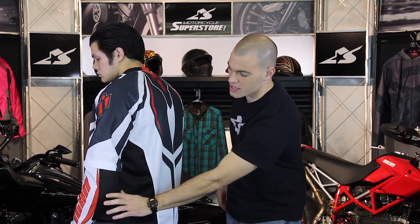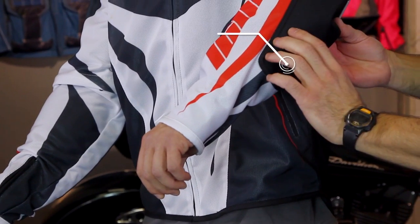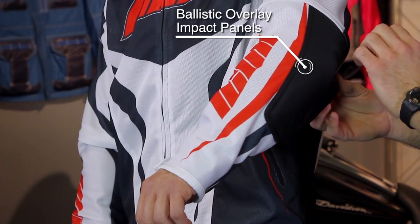You'll also see on the back of the sleeve here, there's ballistic nylon on the elbow. This is a high impact area and it's going to provide that much more protection.